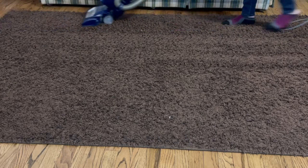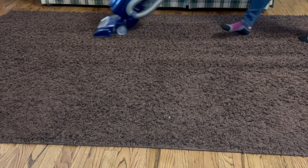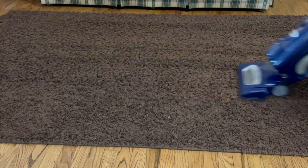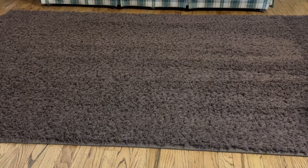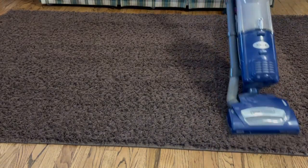I love my shag rug because it's soft for my kids to play on and it looks nice, but it's a black hole for dirt. It gets lost as bad as a mismatched baby sock in the dryer. I know it's got to be lurking around somewhere, even if it's not seen. I'm going to share a secret with you that's going to get the most dirt out of that shag rug you love.